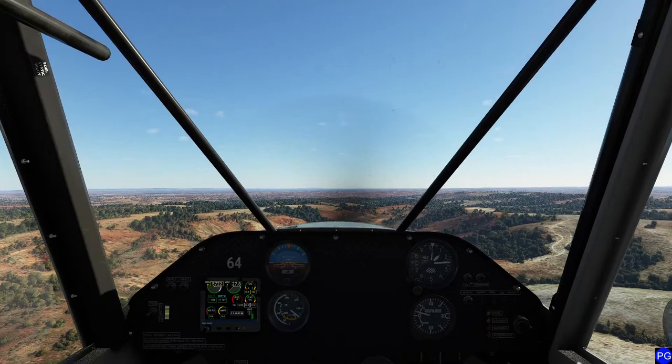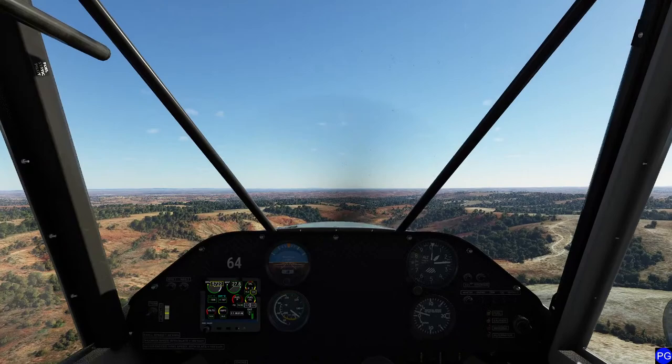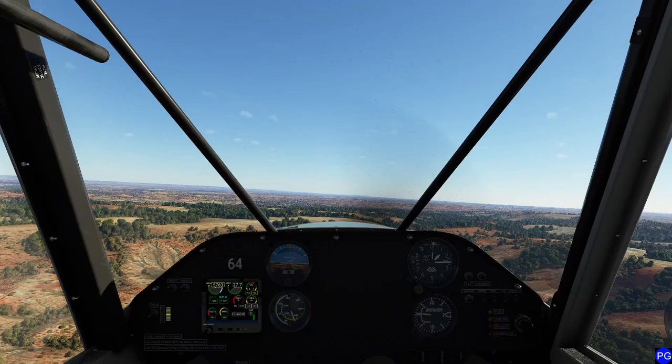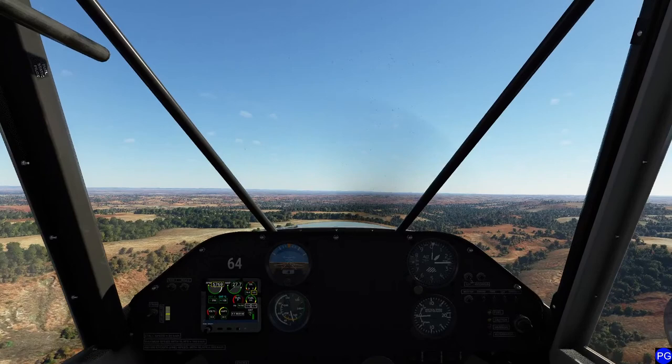TBM has the most hours in the sim, CJ the second. For me, as far as most hours in the sim, without a doubt it's probably going to be the TBM or the G36. The TBM is a really good plane. I find the Airbus really boring - I know that's scandalous, but the fly-by-wire version that you can get as an external mod, that one is a little more exciting. There's a lot to do there and I really enjoyed playing with that.